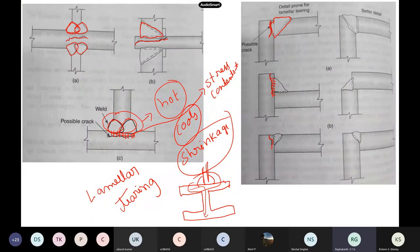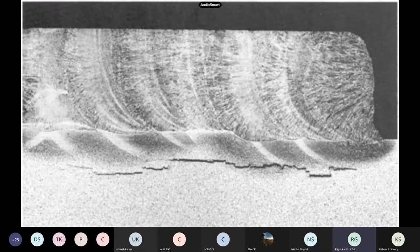In practice, what they do is change the detailing. Instead of dropping a huge weld all at once, you cut here such that there is very little chance of lamellar tearing. You cannot see lamellar tearing visually — but in ultrasound you can see this type of brittle failure below the weld metal.